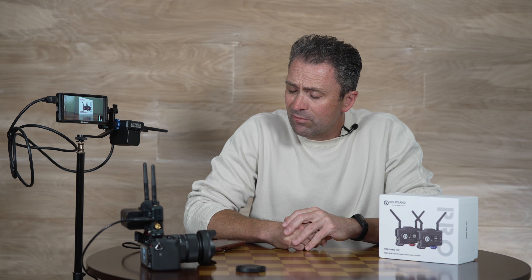Before we get in a little too far, let's hop over to Dustin and take a look at the specifications of this device.